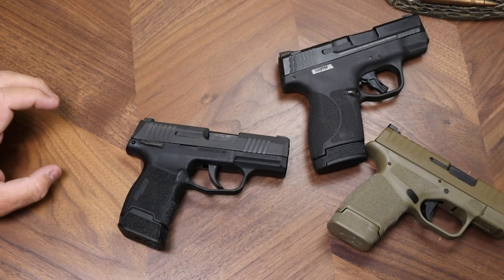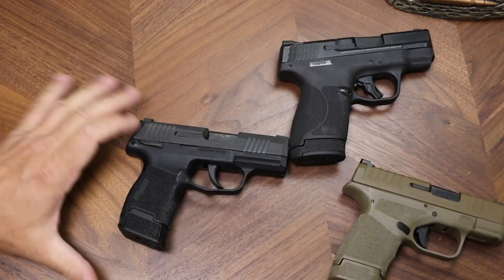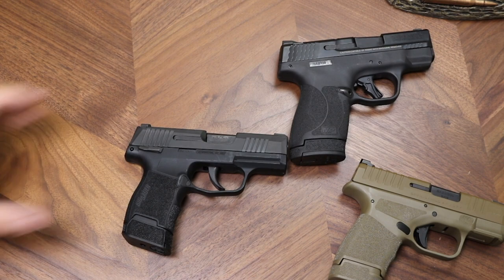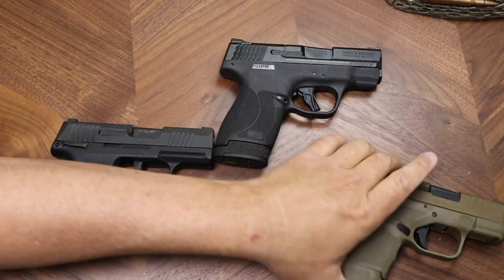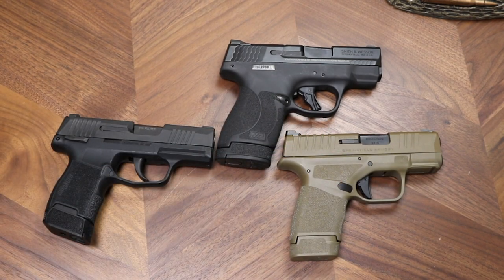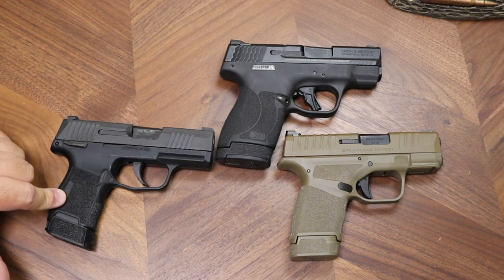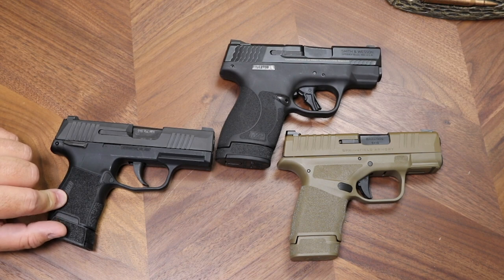The weight on these guns: the P365 is 17.8 ounces, the Hellcat is 18.3 ounces, and the Shield Plus is 20.2 ounces according to the website. Loaded weight will be slightly different, but based on all the specs, the SIG P365 is basically the winner if we determine winning by being small — it is the lightest, smallest, and shortest gun. All of these are very small guns and make adequate carry guns.